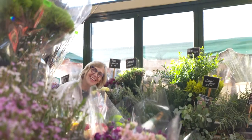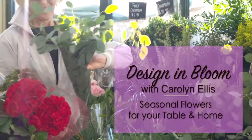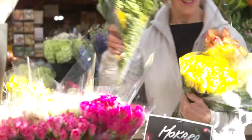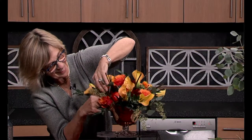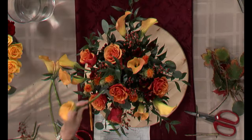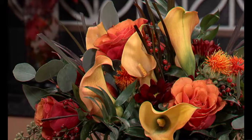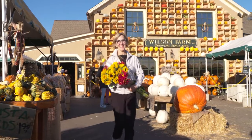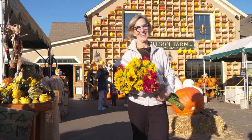Hello, flower lovers. I'm Carolyn Ellis. Welcome to Design in Bloom, seasonal flowers for your table and home. I often hear people say, I love flowers, I wish I could arrange them. Design in Bloom is my response. In each episode, I will take you step by step through a flower arrangement — low stress, high success. Thanks for joining me. Let's design some flowers for your table and home.